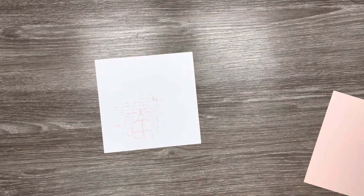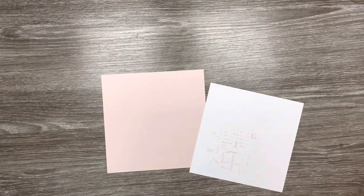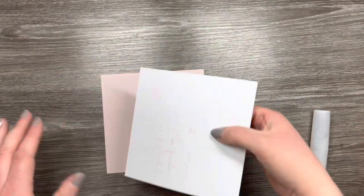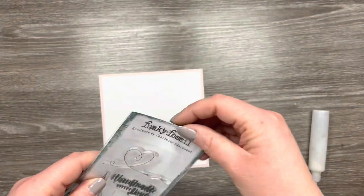I'm using the Funky Fossil blending brushes because I just find that they give a really good blend. Then I've got a matte layer which is five and seven eighths squared, which I'm just going to glue the white panel onto. I'm just using Ranger Multi Medium Matte glue because if it oozes out the side it's not going to leave any marks because it dries matte.